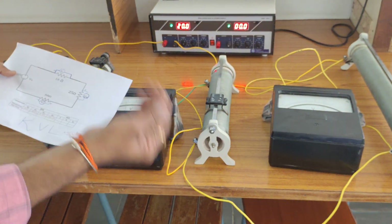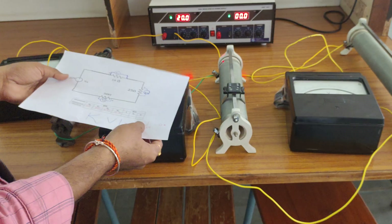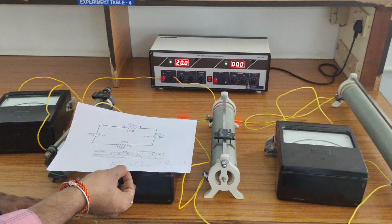This is Kirchhoff's Voltage Law, which mainly depends upon the law of conservation of energy. Thank you.